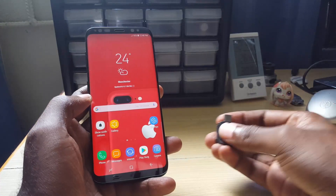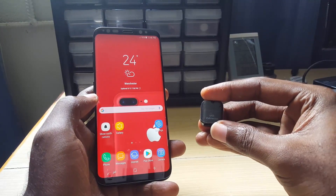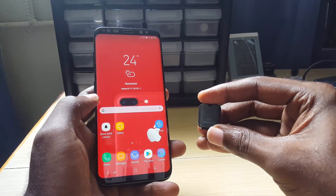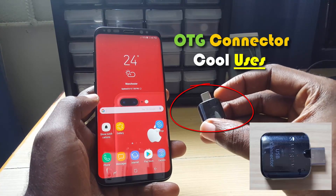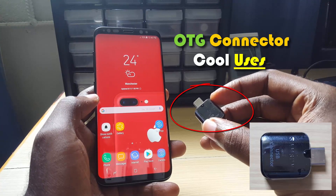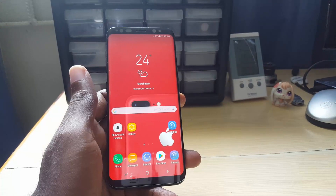Welcome to another Black Tech Tips, guys. You may recognize this — it's the OTG connector, or USB connector, that comes in the box with your Galaxy S8. I'm going to show you some cool things you can actually do with this OTG connector, because there's a whole variety of things you can do with it.